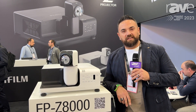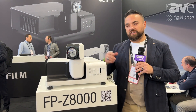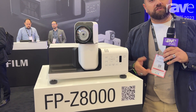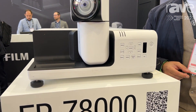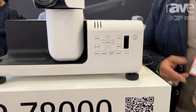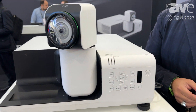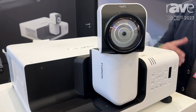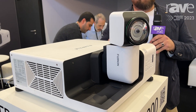Good morning everybody, I'm Francesco Spisti. Here we are in the Fujifilm booth, where we have the new Fujifilm projector Z8000. The product is very impressive because we have the possibility to show our Z8000 with 8000 lumens. Our focus is on the key features that are built into this product.